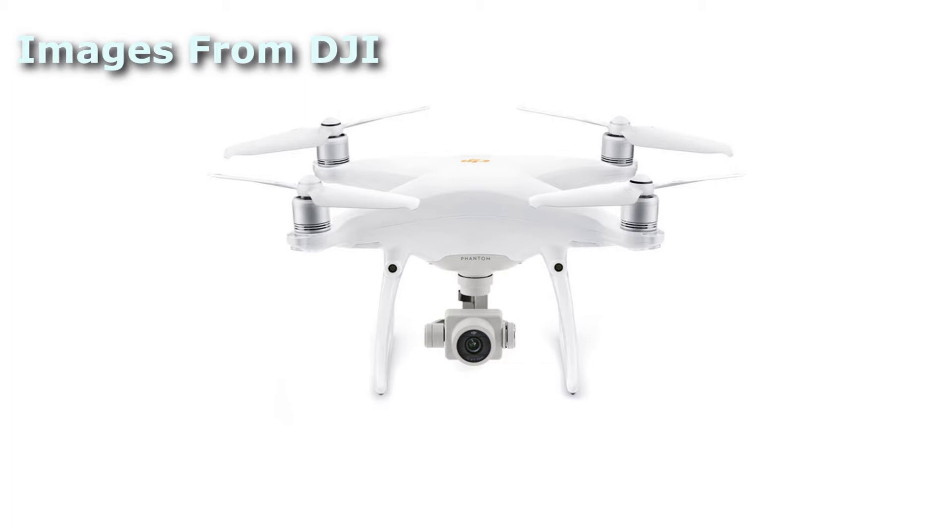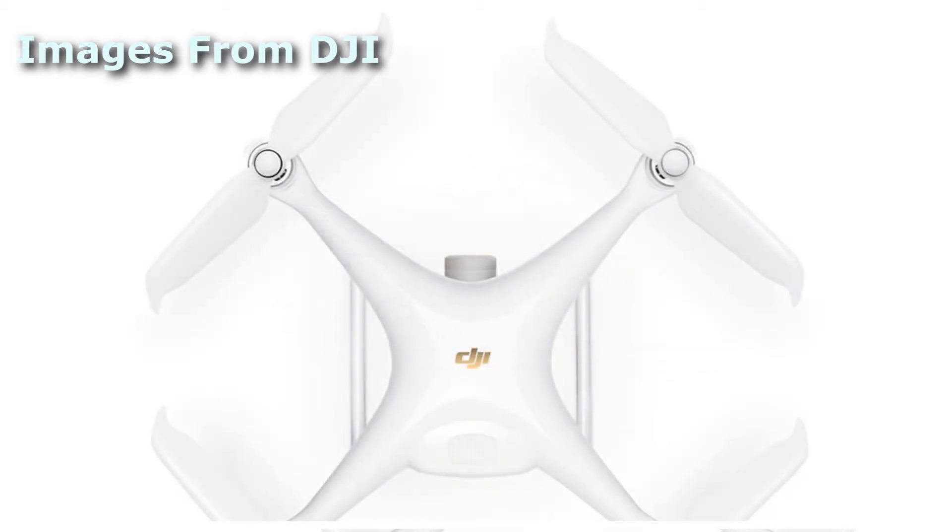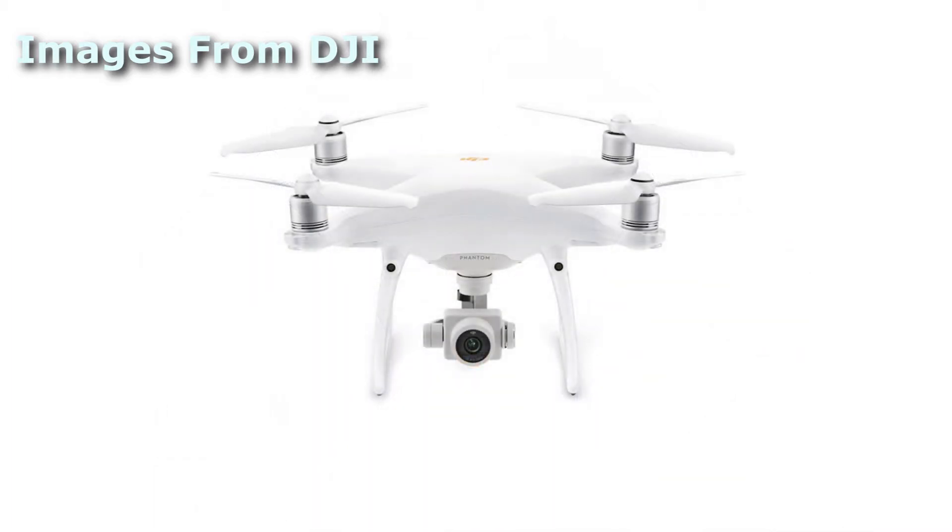Version 2 adds a few new tweaks to the Phantom 4 Pro. The most visible change is the new propeller design. The nodes on the ends of each prop are designed to improve efficiency and make the aircraft fly more quietly. DJI claims a 4 decibel reduction in volume with the new props.